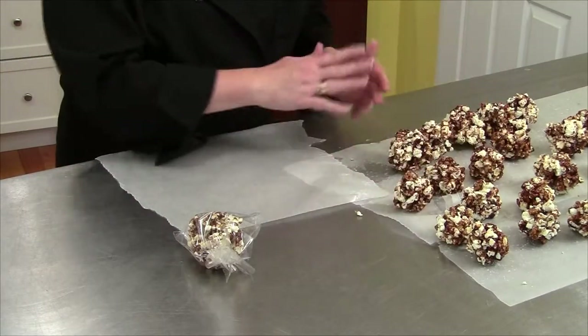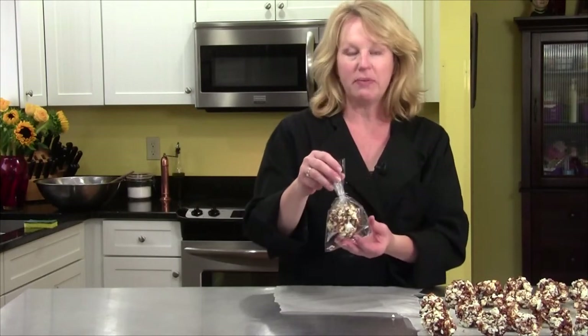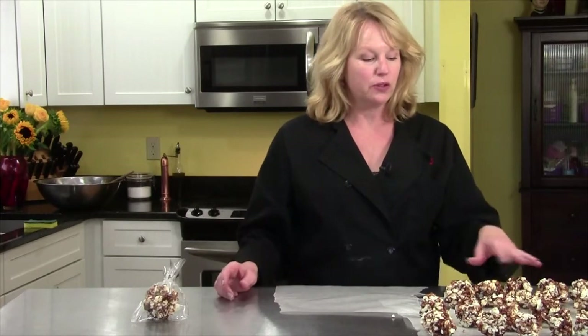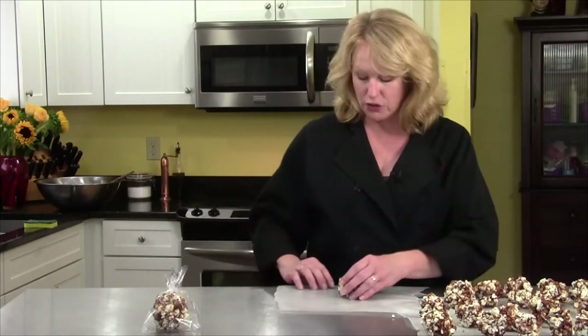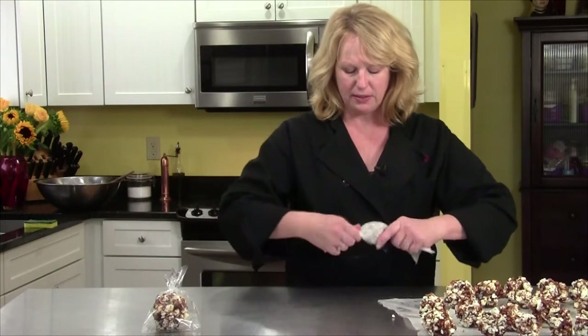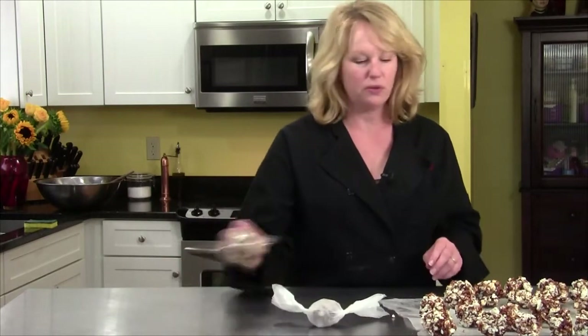These are the finished popcorn balls — I made them smaller than three inches and you can see they're pretty uniform. You can put them all in a bowl like this, or if you're giving them out, put them in one of these cute little cellophane bags. You can put one or two, or mix them. You might want to add some nuts in with the popcorn before you add the hot sugar syrup — salted peanuts, caramel peanuts, or whatever kind you like. If you don't have a bag, you can wrap them in wax paper, twist the ends and cut them off pretty, and give them out that way as well. So those are the Molasses Popcorn Balls — give them a try.